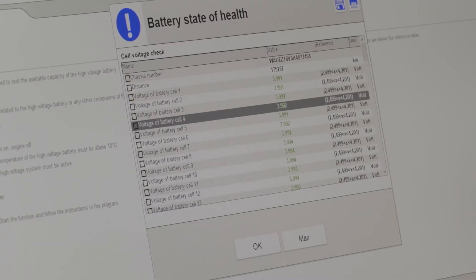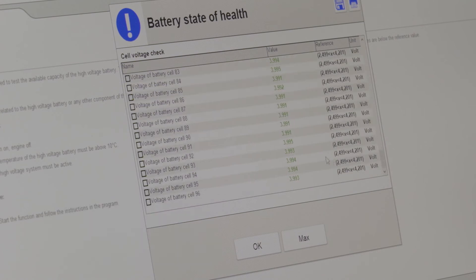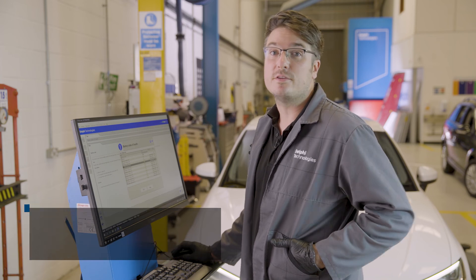Now the test is complete, you can see here all of the individual battery cells within the car. You can see the voltage that they are all showing and the reference voltage that they should all be within. All of the voltages are green and they are all within tolerance for the vehicle. With this in mind, we can take a copy of this document, print it and give it to the customer and they can use it for their service portfolio.